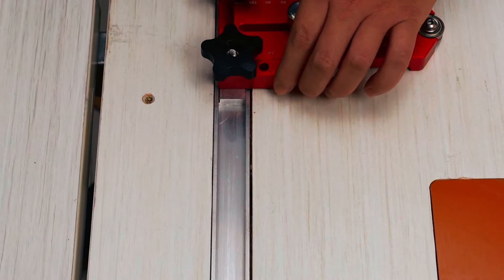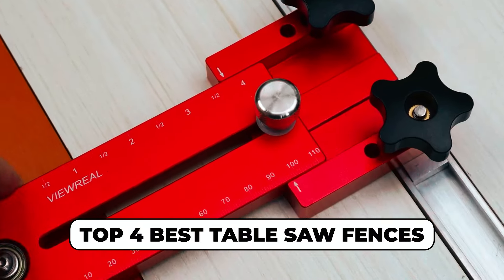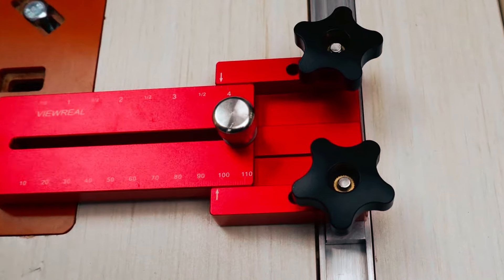Hi there! In today's video, we will showcase the top four best table saw fences you can buy this year. Let's start.